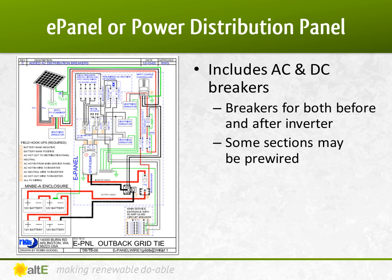An e-panel, or power distribution panel, holds both the AC and DC breakers in one box. It makes for a clean install where all of the breakers are in one place, and some sections may be pre-wired from the manufacturer, saving time during the install. It's usually one e-panel per inverter.